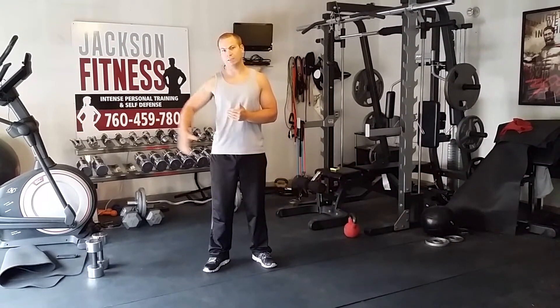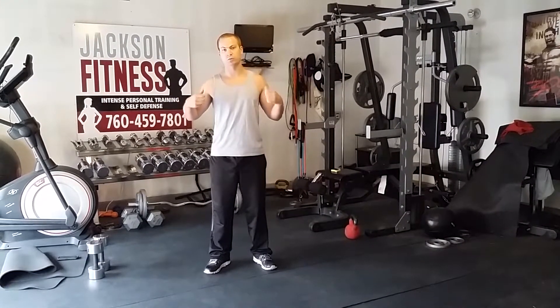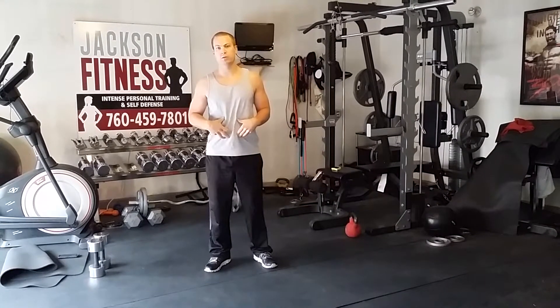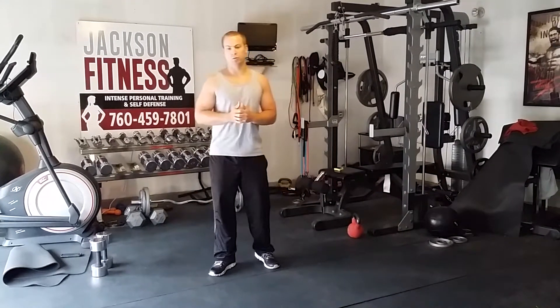Remember, lower weights and higher reps is going to get you into that fat burning zone, as well as tightening up the muscles. We're going to be doing shoulders, back, and core, which is the base of what we do in here: muscle confusion, power moves, and multi-muscle movements.